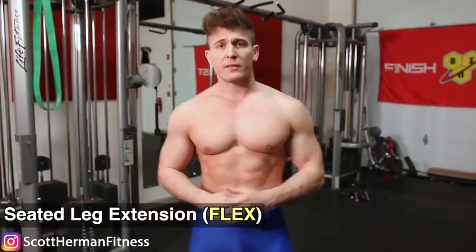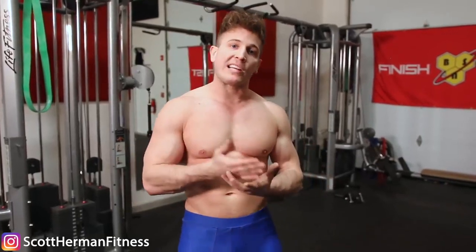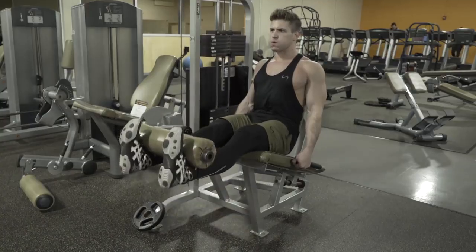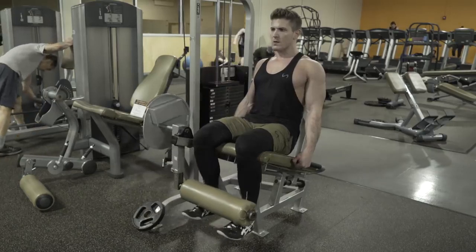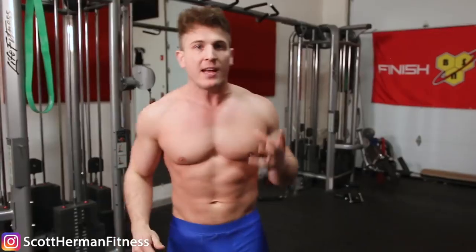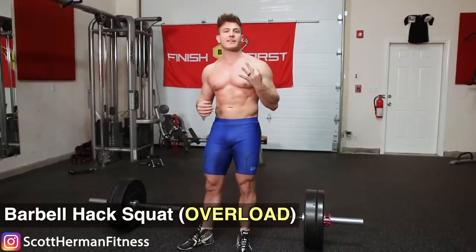The second exercise focuses on the flex: you're going to use a leg extension machine. Some of you might say this exercise hurts your knees, but we're not using a ton of weight. All we're using this exercise for is to get to the top of the movement and flex and squeeze the quads as hard as we possibly can, preferably holding it for about one second before returning to the starting position. The goal here isn't weight — it's focusing on the flex. Go light and really help establish a stronger mind-muscle connection.